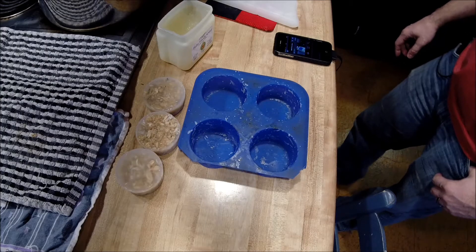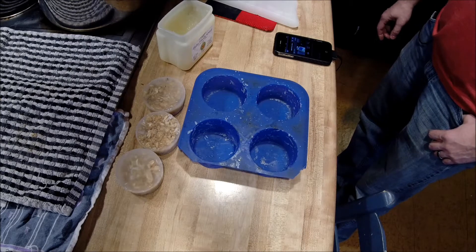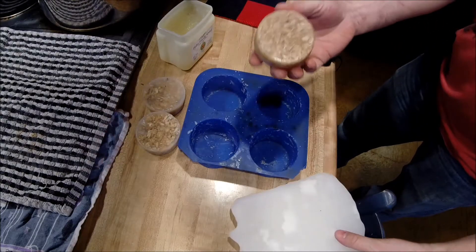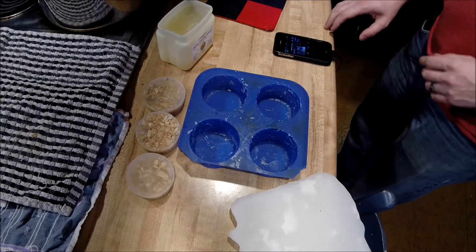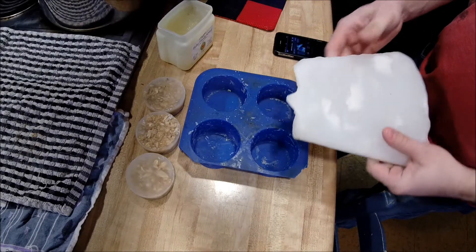Welcome back everyone. In a previous video, I showed you a simple wood chip and wax fire starting log. If you watched that video, you'll notice that these turned out quite hard — they were not as easy to light as the commercial ones. So I'm going to do it again. I mentioned how you can thin down or make your wax softer.